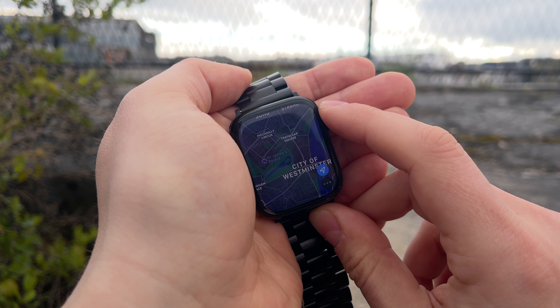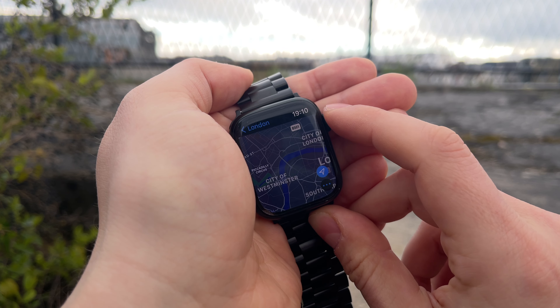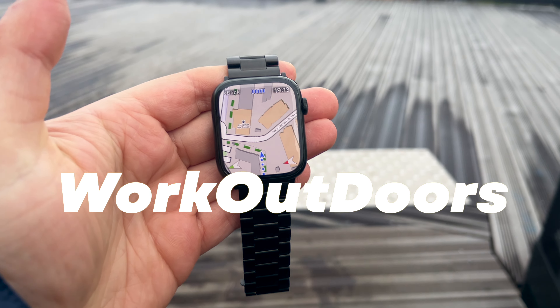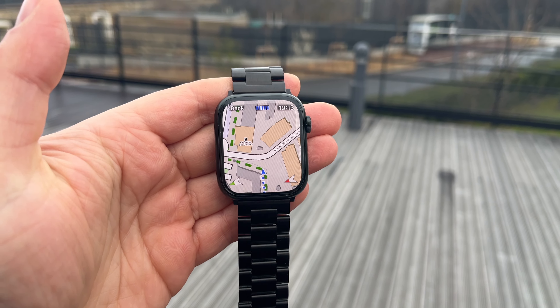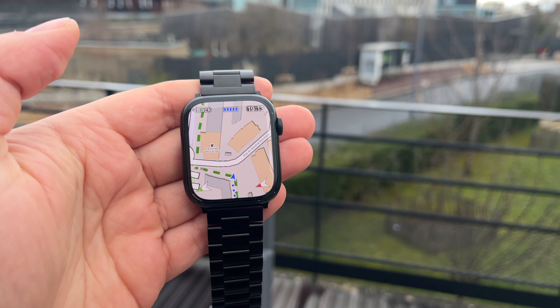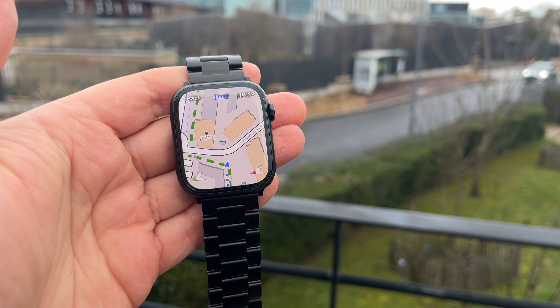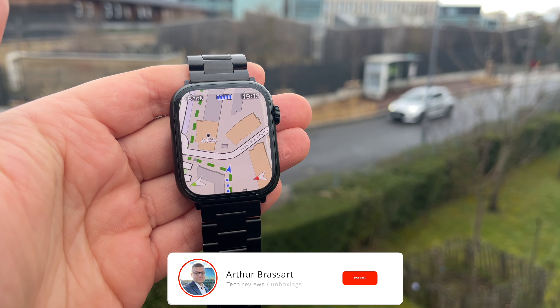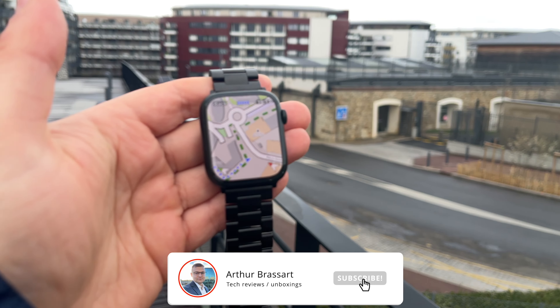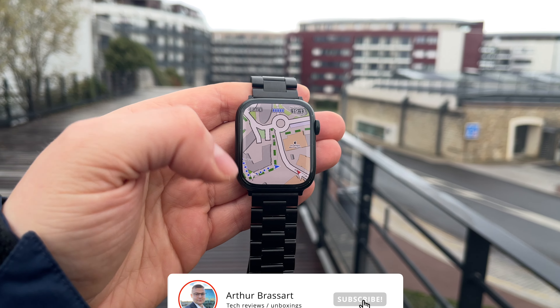There is a third-party application that solves the issue with maps on Apple Watch — it's called Work Outdoors. Work Outdoors is the only Apple Watch app showing fully functional vector maps, and it also combines as a workout app. I think their detailed map is the best in the App Store as of now. I'm using their vector map not only for workouts but also as the main navigation app on my Apple Watch.